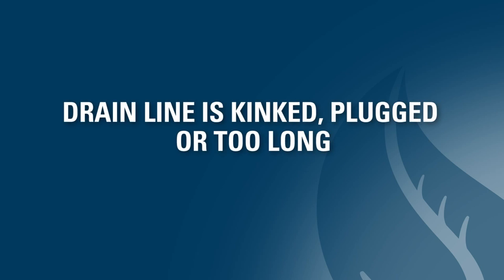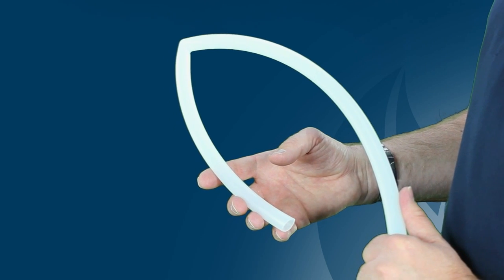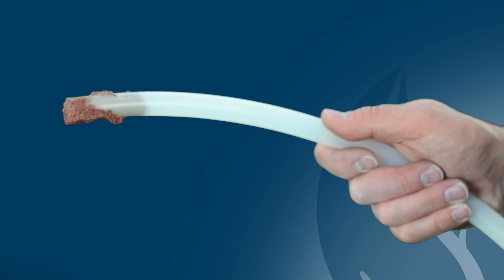Next, you should check to see if the drain line is kinked, plugged, or too long. You can check this by following the drain line from the unit to the drain. Look for kinks in the line or for clogging throughout or near the drain. Clogging can often be caused by ice, salt crystallization, or dirt. If you notice any issues, you may need to clean or replace the drain line.